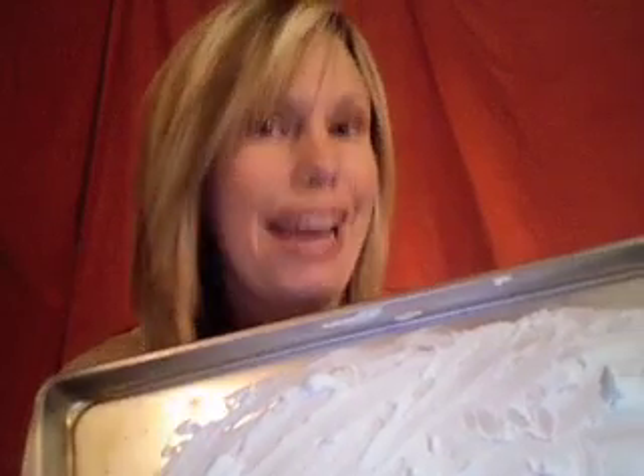Now if you don't want to use shaving cream, you don't have to. You could use sand — just a little bit on a tray — or table salt, that works well also. Just make sure you have a nice thin layer and it's all pretty even to start off with, and then it's easier to write in. Your child will take their finger and write in it.